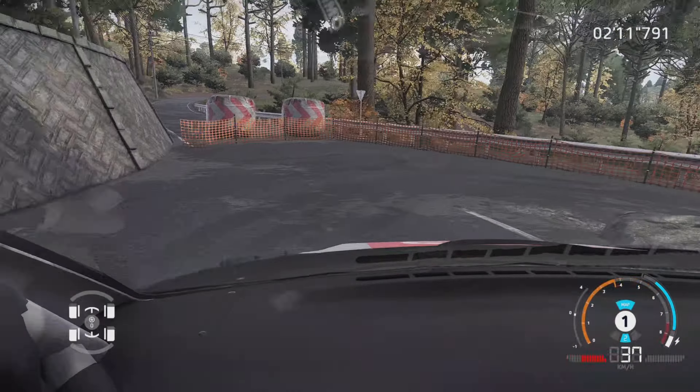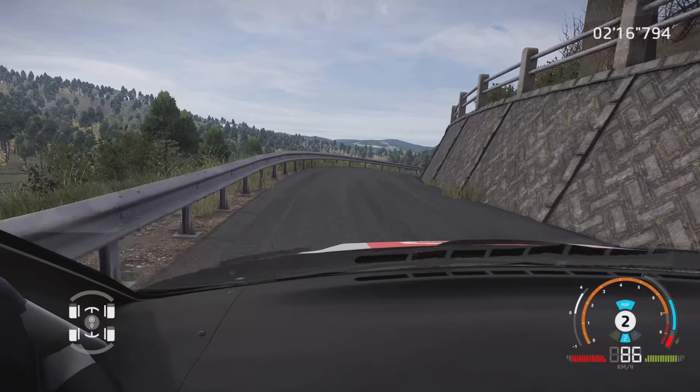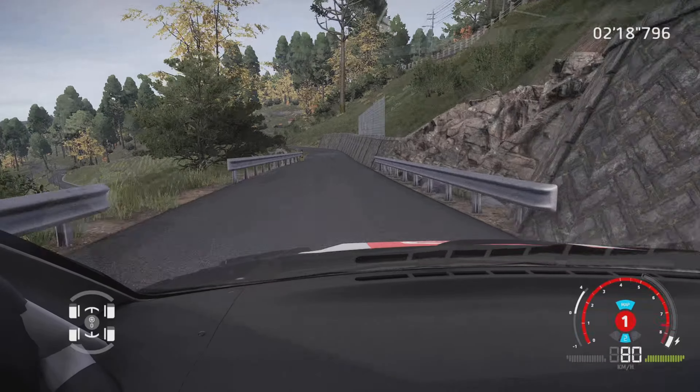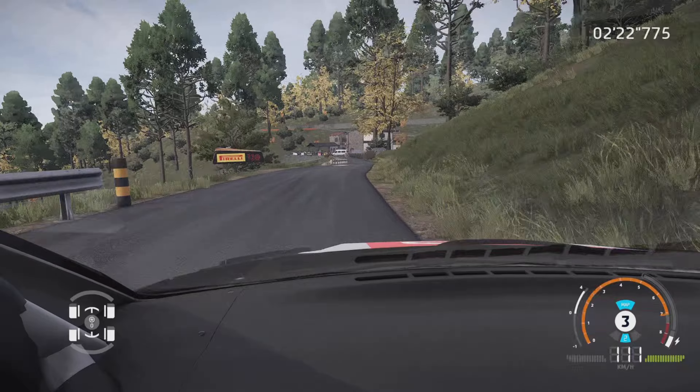Droite 3, en dévers, gauche 4, corde. Droite 5, ouvre, et gauche à fond, ferme en 3, petite corde au croisement.